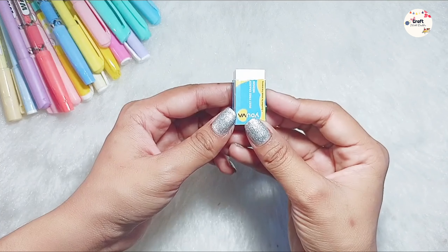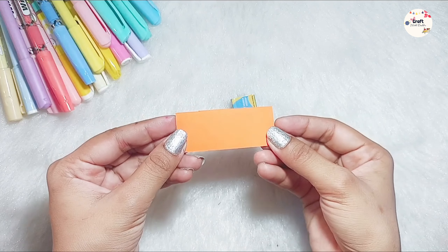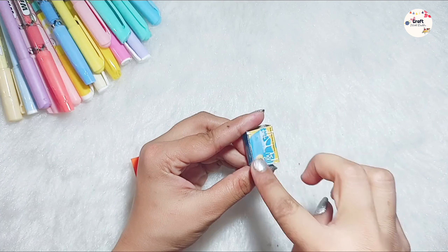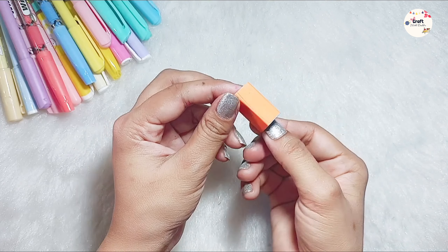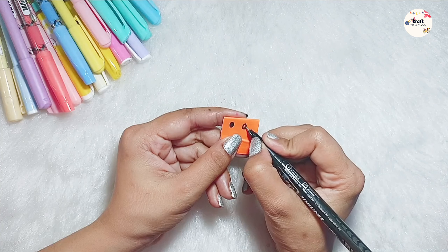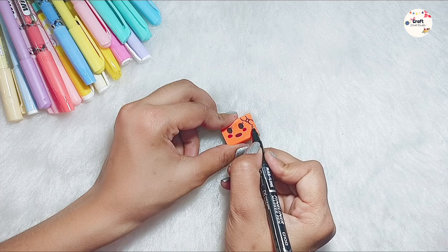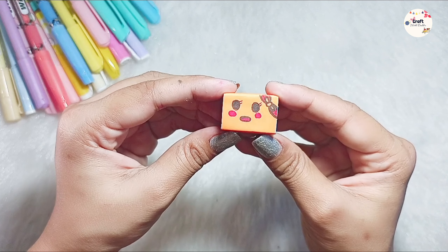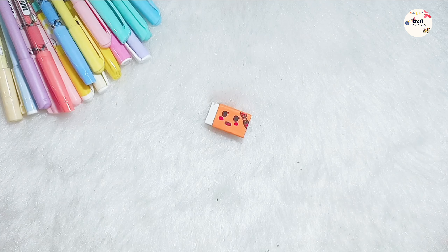Let's go to the next DIY, which is the last one. I'm going to decorate the eraser, specifically the cover of the mini eraser. I took my eraser and removed the cover. Then I took the orange color sheet, because our pencil was orange color, and we will stick it on the cover. It looks very plain, so we will make it cute. I have drawn the eyes, then the face, and then we will put the blush. And how cute it looks! And we have our cute eraser cover. Now let's insert the eraser, and we have created the cute eraser cover.